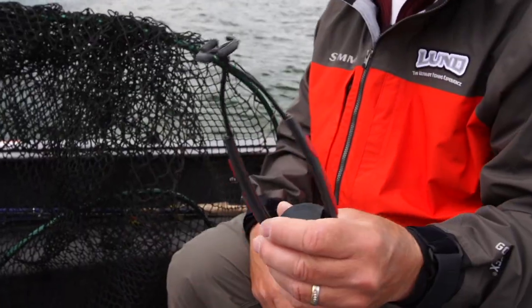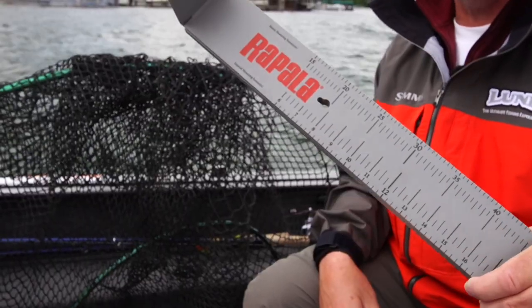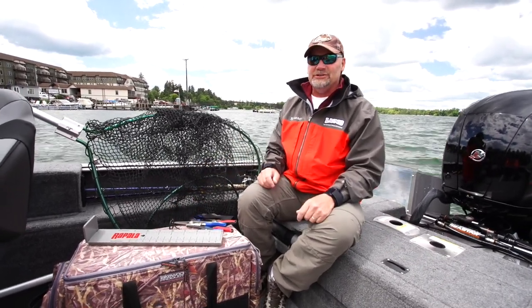Your jaw spreader — you need one of those — and some kind of measuring device. I like these Rapala folding ones. I can just lay it on the floor or on my back deck here, and spend not much time measuring the fish.